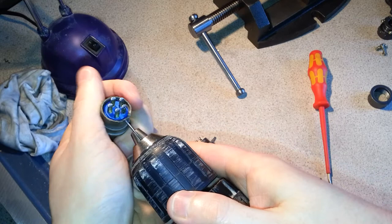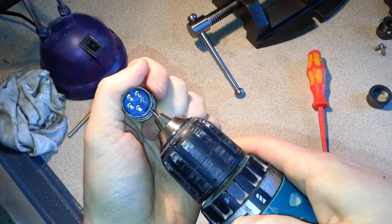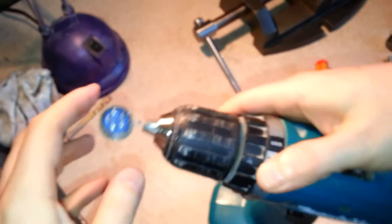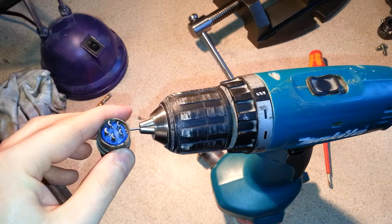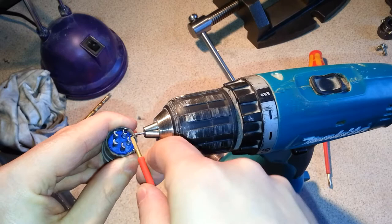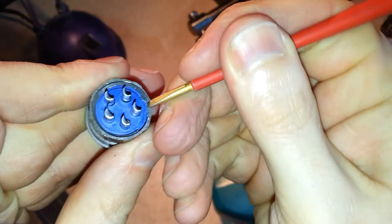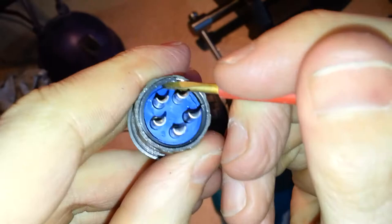This one is going to be a pain. When you press it — there we go. See, the retaining clip is now out. Now if you're careful, take a small screwdriver and just work that retaining clip. Once it's out like that, you can just run a screwdriver around it and out it comes.